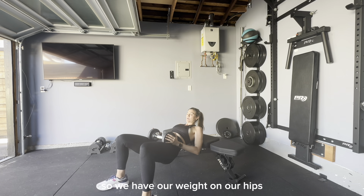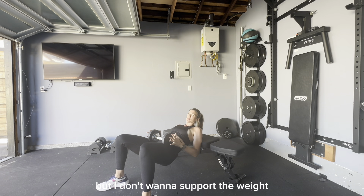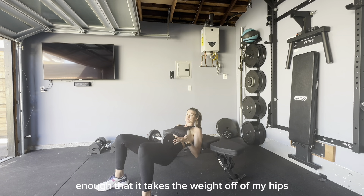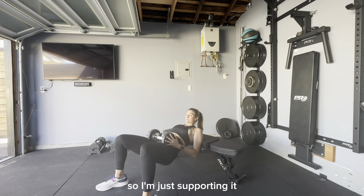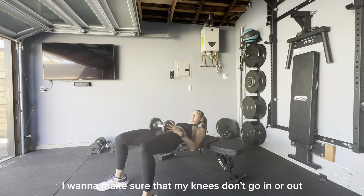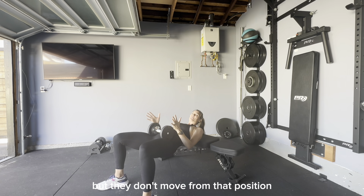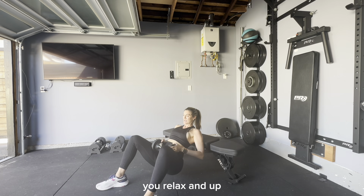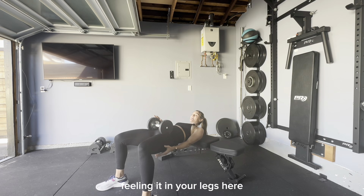With your weight on your hips, your hands are just supporting it so it doesn't fall off — but don't support it so much that it takes the load off your hips. When lifting up, make sure your knees don't go in or out. They stay secure and straight, angled out but not moving from that position. Go down, relax, and up — squeezing your cheeks and feeling it in your legs.